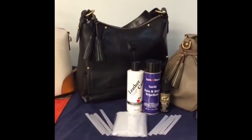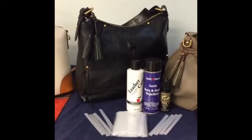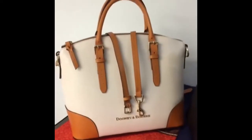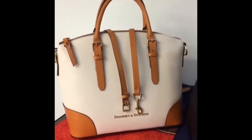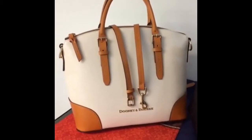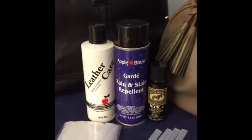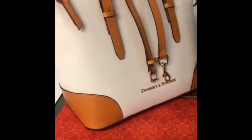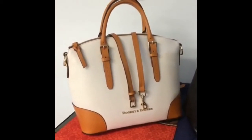I'm about to do the tassel cover demo. What I just got done doing is conditioning and protecting my Dooney & Bourke Claremont satchel in the color Bone. I conditioned it with the Apple Brand Leather Care and then protected it with the Apple Brand Guard Rain and Stain Repellent. Since this leather is very light and sensitive to spots, I thought I'd go ahead and protect it before carrying her, just to get it ready for the rain.